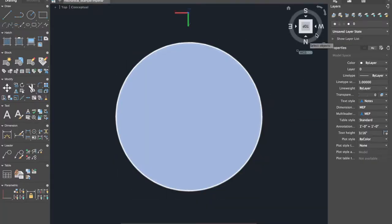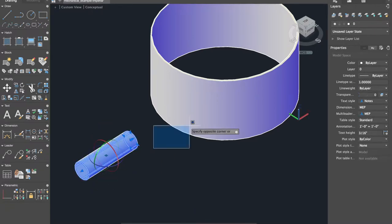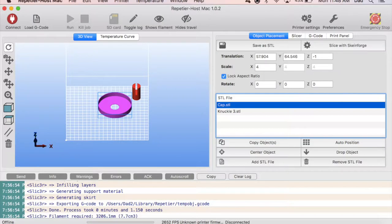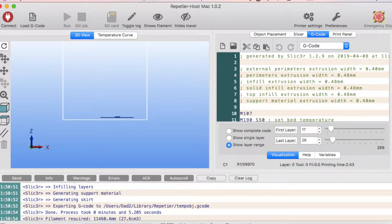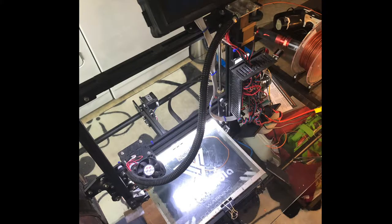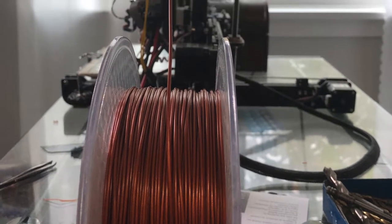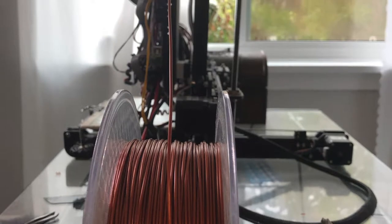The next step was to convert to STL (stereolithographic), a file type used for the next program called Repetier Host. Repetier Host takes these STL files and converts them into objects used by another program called Slicer, which slices them into individual layers so that a 3D printer can read them and function properly. The 3D printer used was the Tevo Tarantula, which has a 20x20x20 cm print space and uses copper-tinted PLA as filament.